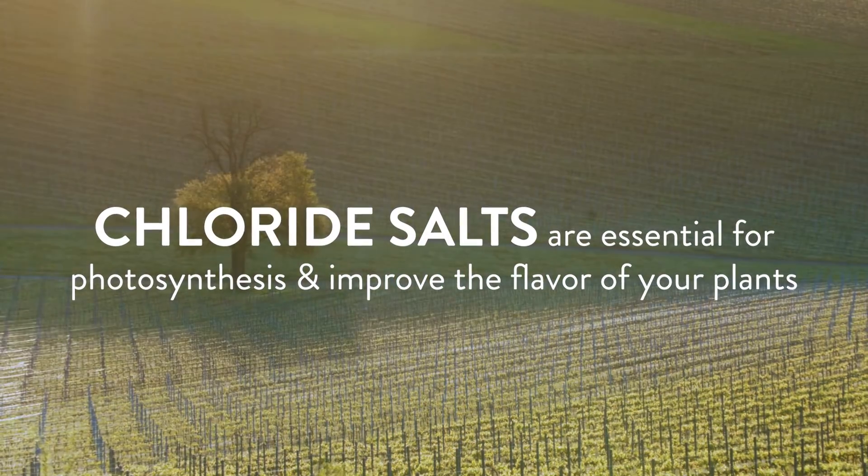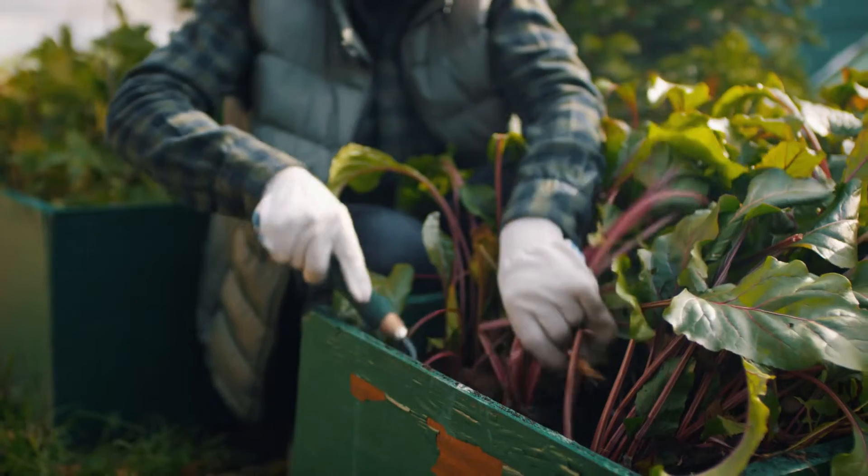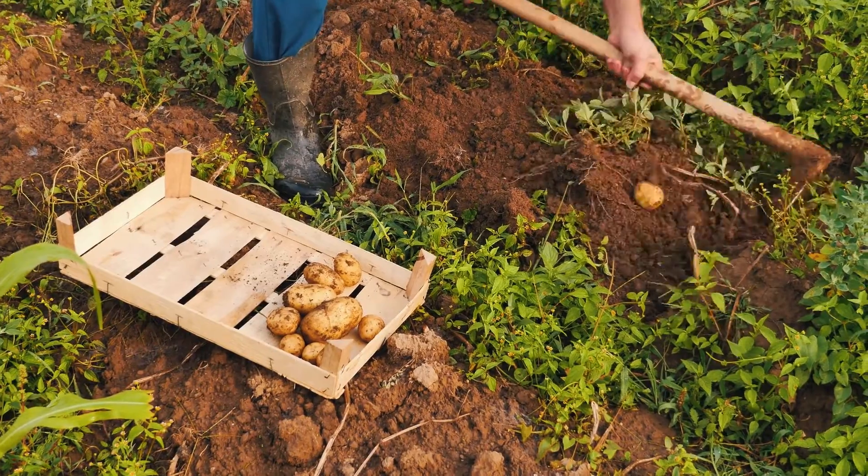If you're lacking sodium and chloride in your forages, your forages will not have the flavor. This can relate to vegetables or anything you're trying to grow, not just forages for livestock.